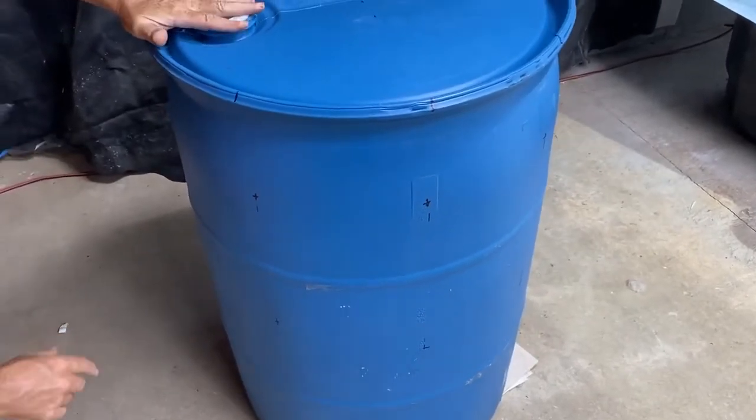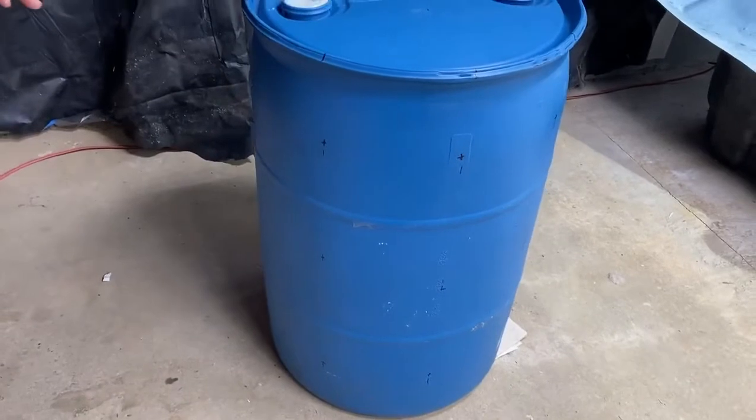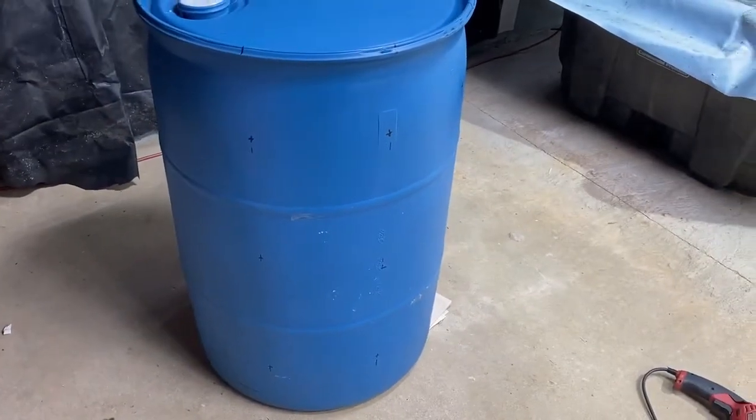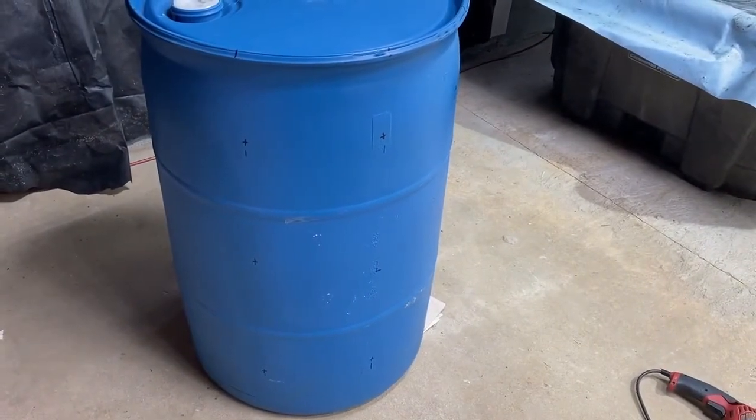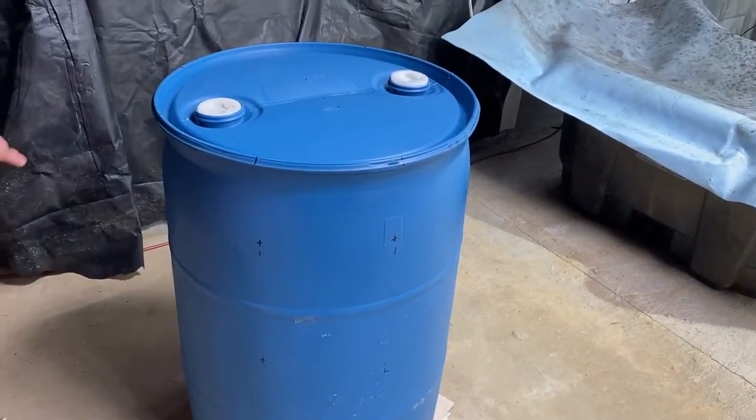Now that I've got it all measured, I'm getting ready to drill my first hole. After I drill it, I'm going to test it by molding it and giving it the shape I want to make sure this will work — I don't want to do the whole thing and have a failure.